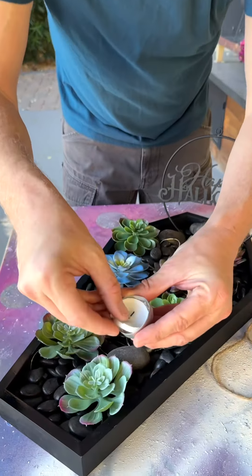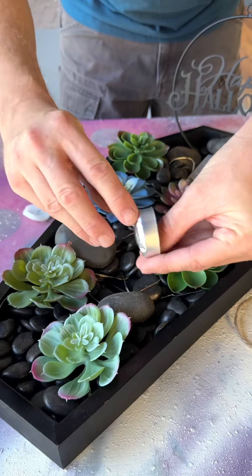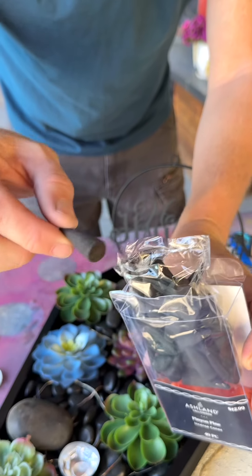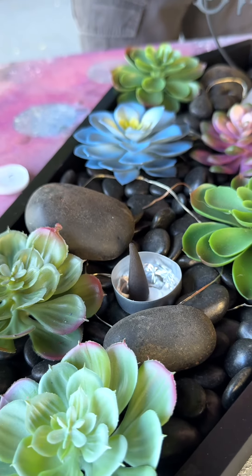I've got a half-burnt tea light candle — just take the wax out, take the metal thing, and just place it right down into the rocks. Make sure it's not too close to anything flammable. These are incense cones. Just place an incense cone into the metal tea light.